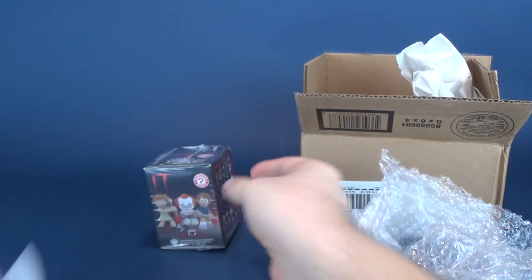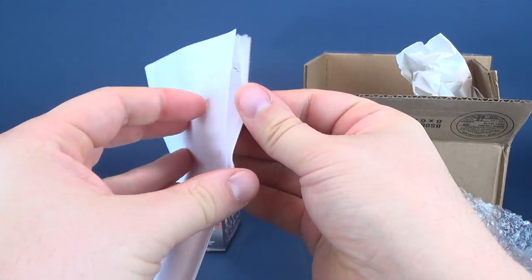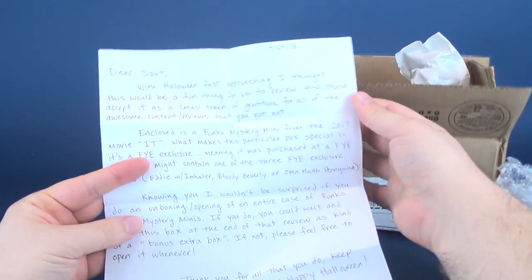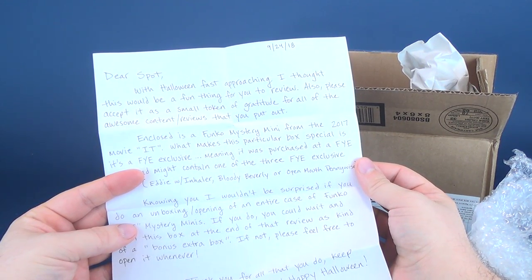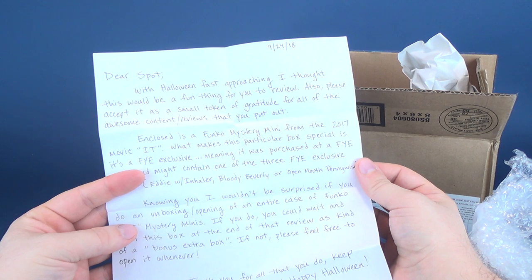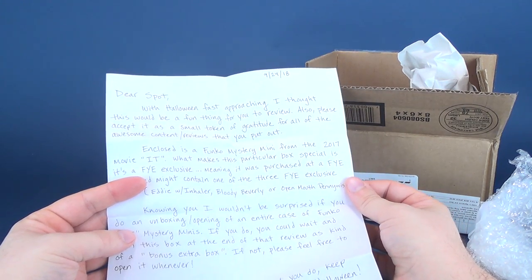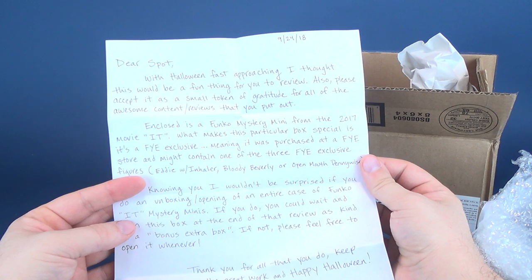Got myself a letter though - before we do anything else, let me have a look here, let me have a gander. It says: "Dear Spot, with Halloween fast approaching I thought this would be a fun thing for you to review. Also, please accept this as a small token of gratitude for all the awesome content and reviews that you put out." Oh, isn't that nice? Thank you. Enclosed is a Funko Mystery Mini from the 2017 movie.